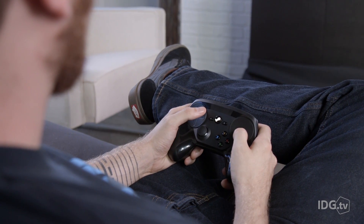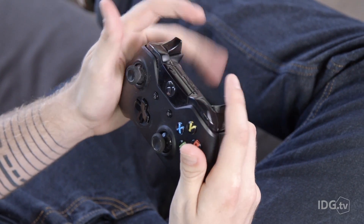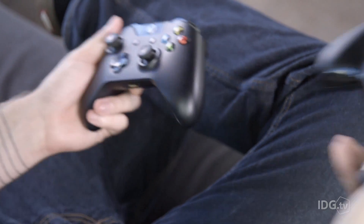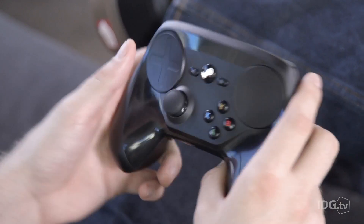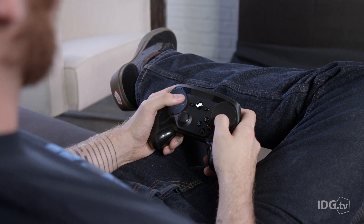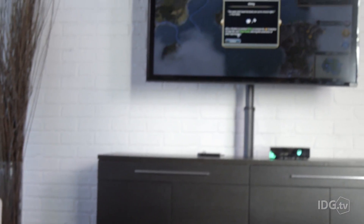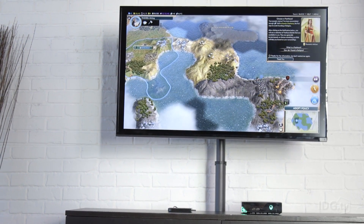The Steam controller is only $50 and it's wireless, which makes it the cheapest wireless controller available. Both the Xbox One controller and DualShock 4 list for $60 with less functionality. It is kind of hard to use though — it probably took me three or four days to get used to, because the muscle memory built up over 15-20 years of dual analog stick controllers doesn't apply here. You need to get used to your thumbs on these haptic trackpads, but once you do, it's a very powerful controller.